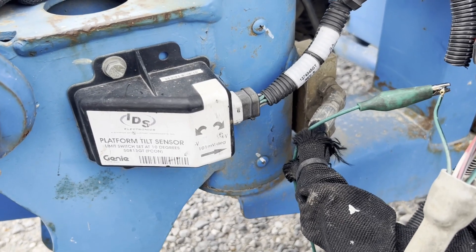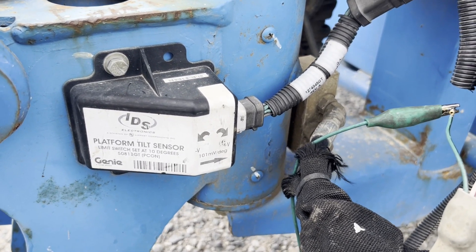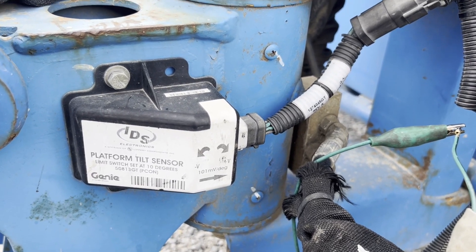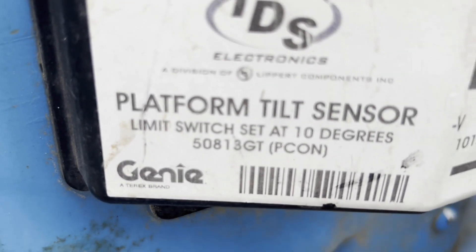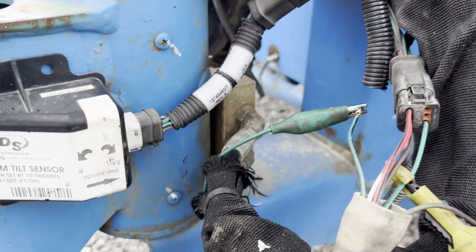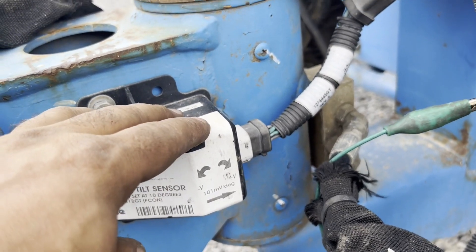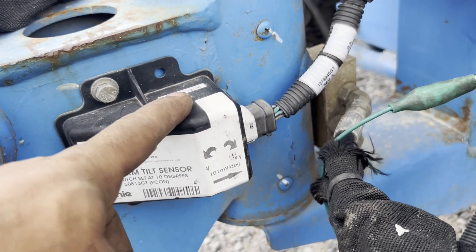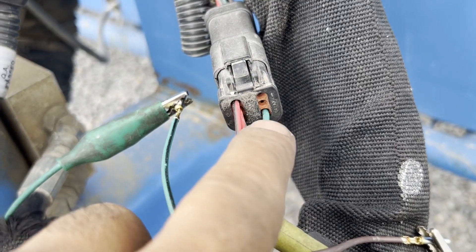This is a quick troubleshooting of the platform level sensor. All Genies have the same part number. It has a tilt sensor and tilt switch inside, with pin number one, two, and three.